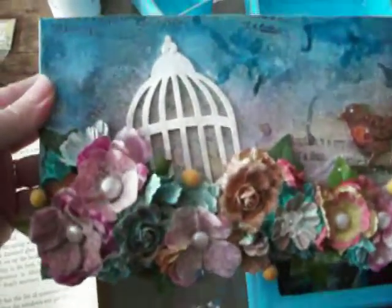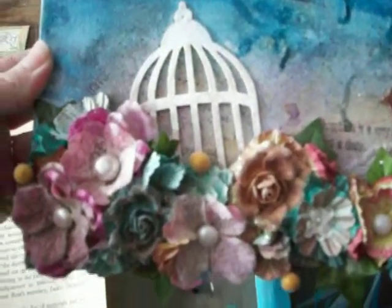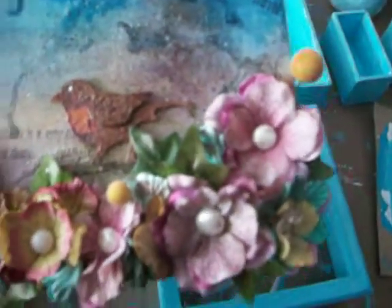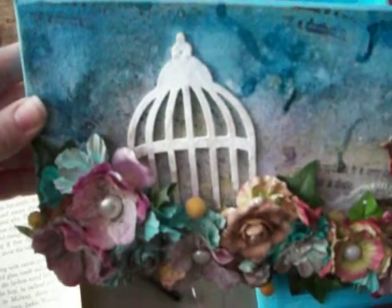I thought I would just quickly show you the finished canvas. Isn't this pretty? It's so cute. You can see all the flowers. It's really pretty — I love stamping and then the glimmer misting over the top of that. So awesome.